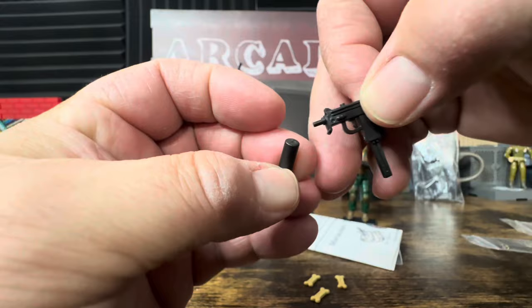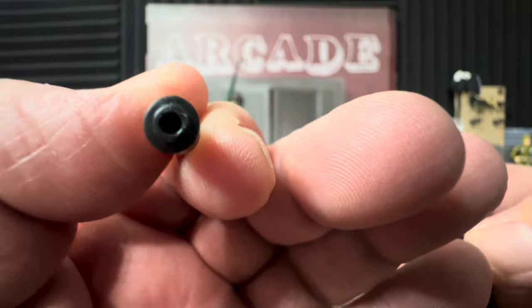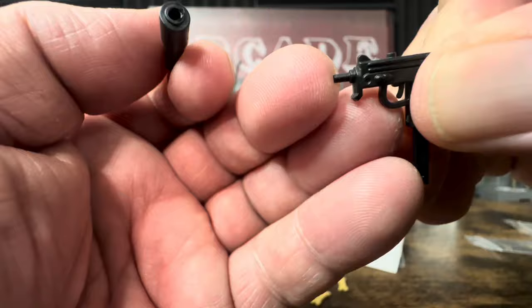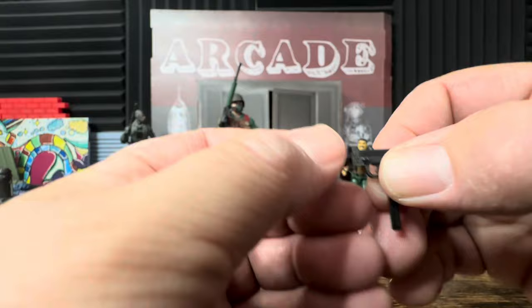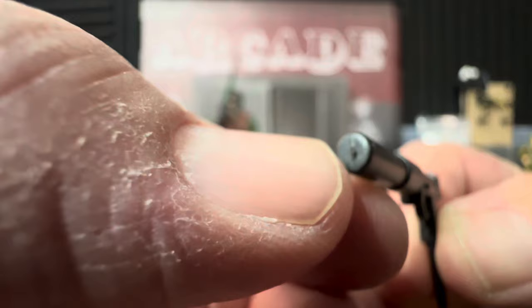The suppressor actually goes around the end of the barrel rather than over the tip — there's a larger hole so it fits around the barrel and locks in nice and straight. There's no port for blast effects, so I may need to trim that slightly, but it's not too difficult.